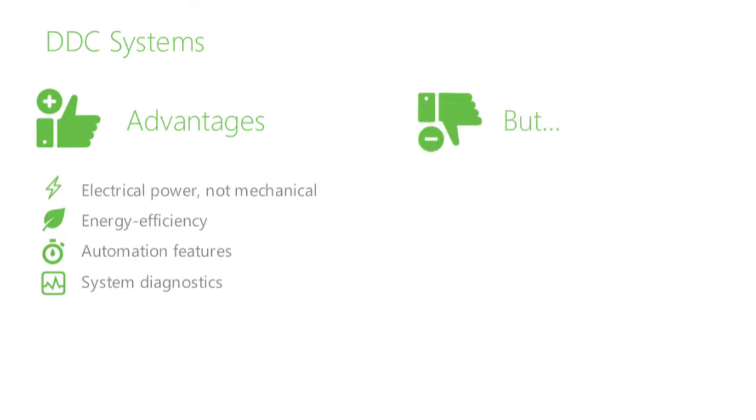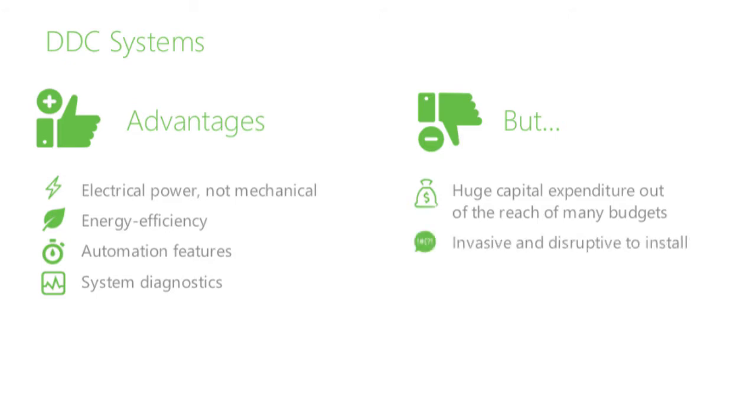One option for overcoming these issues is to replace the pneumatic controls with a Direct Digital Control or DDC system, which uses electrical power to help the thermostat control the valves and dampers. While improving energy efficiency, automation, and system diagnostics, a DDC upgrade is also a big capital expenditure that's out of reach for many budgets. Plus, the invasive nature of a DDC installation is noisy and disruptive to building occupants, and can dislodge toxic substances like lead paint and asbestos.